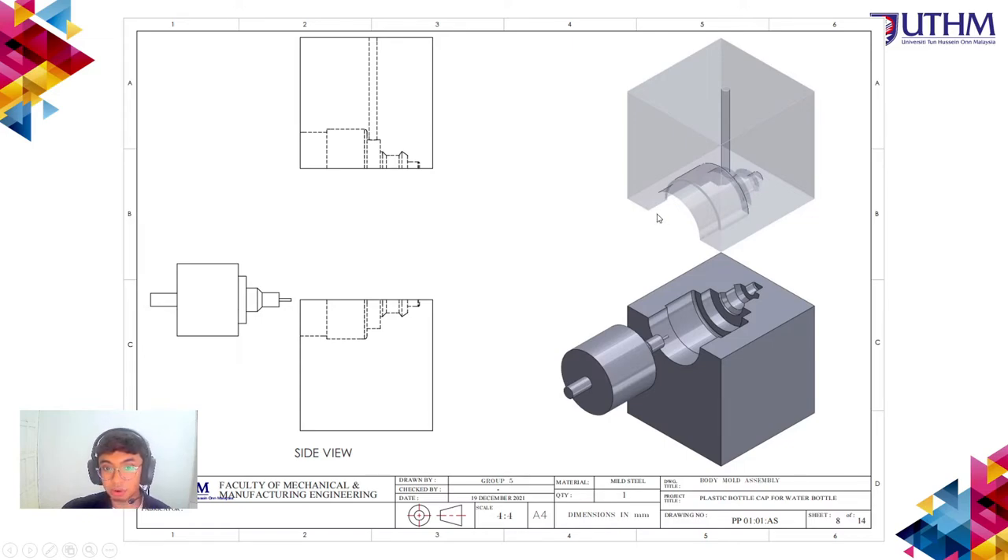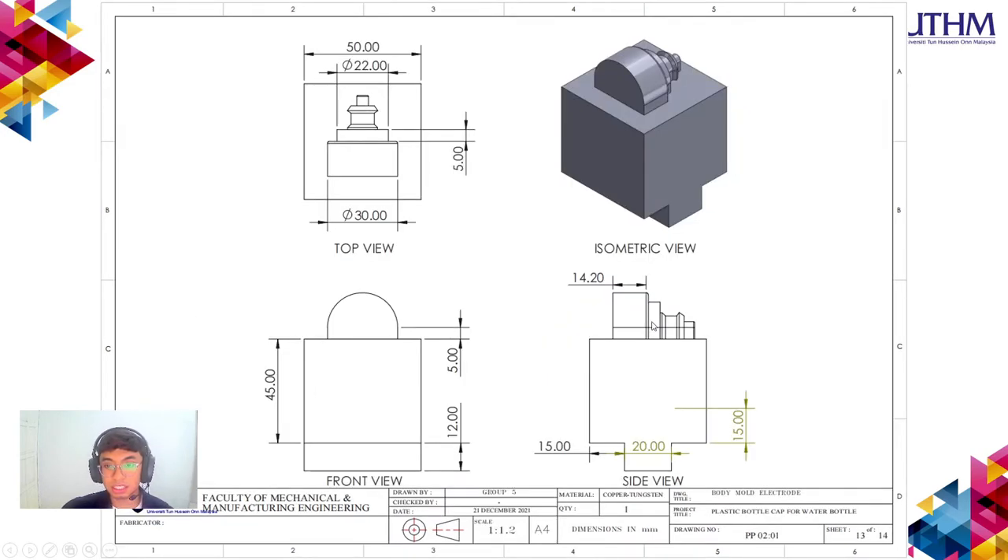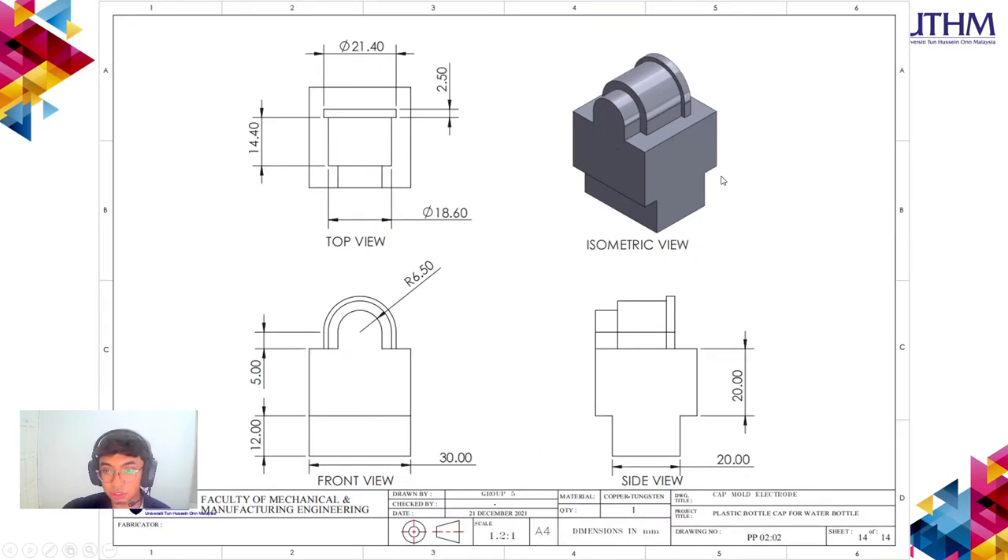The mold design for the body part of the push-pull lid consists of three parts: the mold, the core, and elements to create the hole in the body. The top cap mold also involves three parts including a core to create the hole in the middle. The electrode for the EDM machine used to create the body part mold, and the electrode made from copper-tungsten for the top cap part, are both used in the EDM die sinking machine.